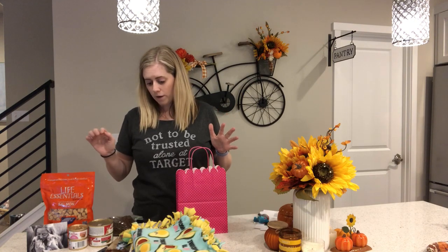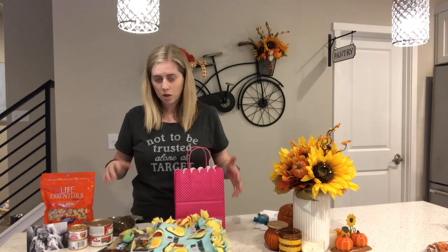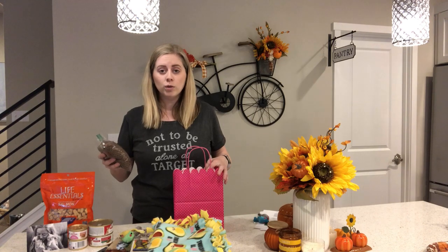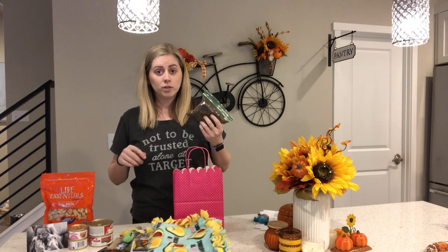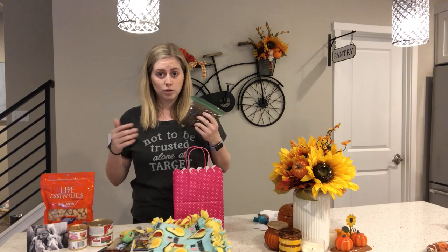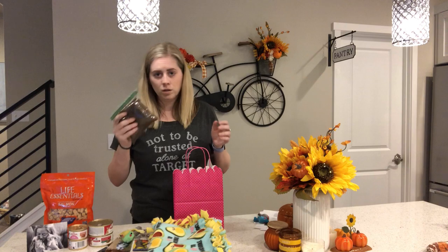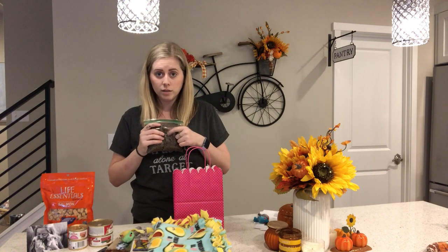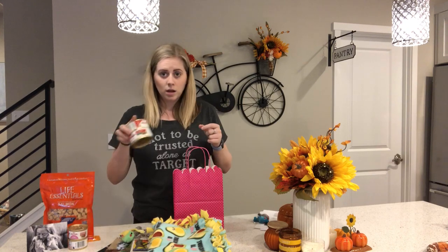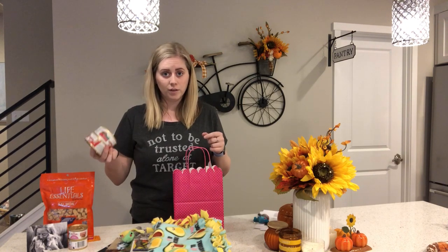Let's start with the very basics, which is food. If I think they're going to be adopted really soon, or if they have a favorite food, I send them with enough food for a couple of days — something to transition to whatever the new owner is going to feed. I mark on the bag what type of hard food it is, and then include a couple of cans of whatever I've been feeding, or their favorite food.